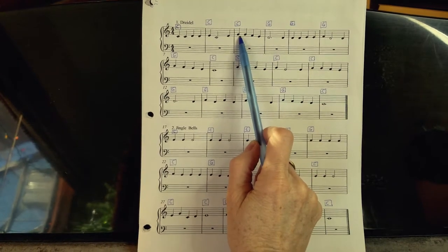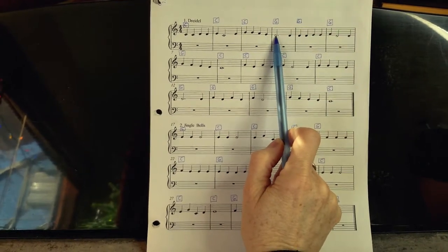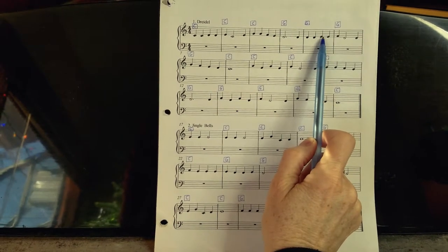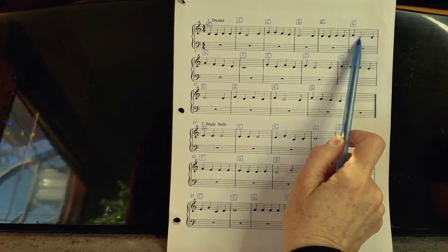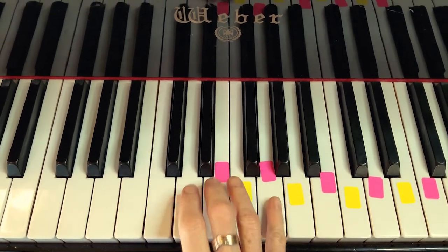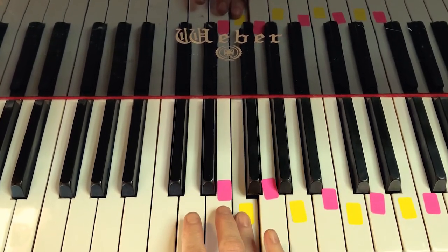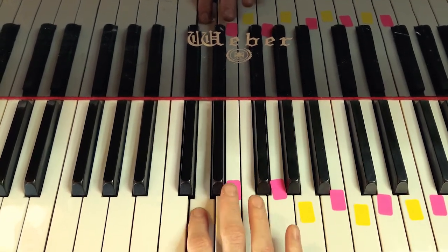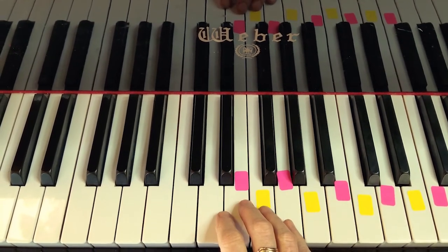If you start on a note, you can play the same note, then go down a step, down again, down again. Then back the same, and now going up. But when you go from one space to the next space, you're skipping a line — so you skip a key on the piano. On the piano: play the line note, down a step, down another step, down another step. Just remember that down is to the left and up is to the right, and you'll be fine.